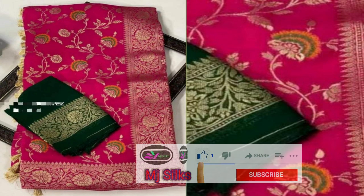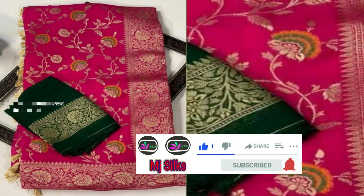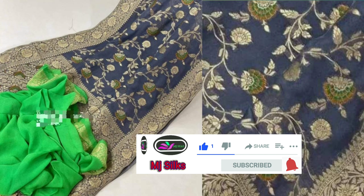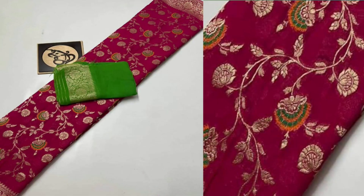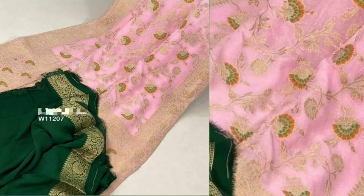If you are watching this video, please do like our video and subscribe to our channel, and also press the bell icon so that you will receive notifications of our videos very fast whenever we come with a new collection. I hope you liked our video — thank you so much.